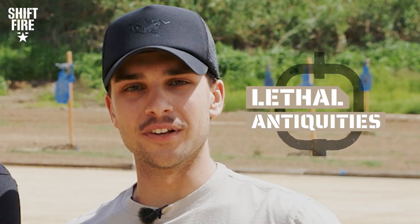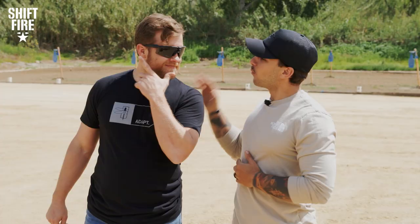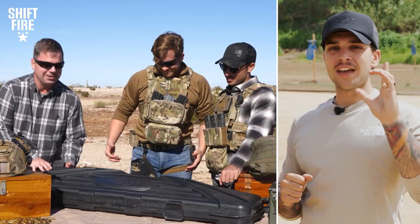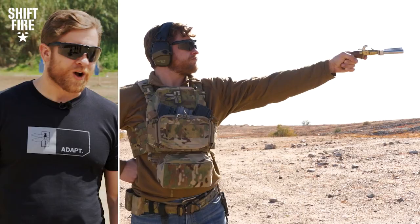What's going on fire team? Cameron Pfaff here, former Army Ranger, and you are tuned into an episode of Lethal Antiquities. Lethal Antiquities is a segment where we bring in an expert from an array of different backgrounds to include the firearm industry, the video game industry, the movie industry — you name it. We're bringing in somebody and they are going to give us a mystery box of contents that we don't know what's inside. We're going to find out, we're going to learn about it. And most importantly, we're going to shoot the damn thing. It's all just a prelude to be able to shoot awesome, mysterious, historical weapons.